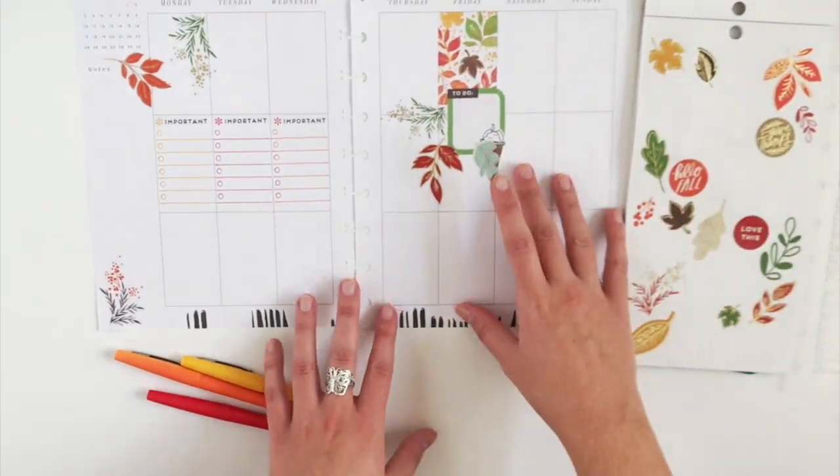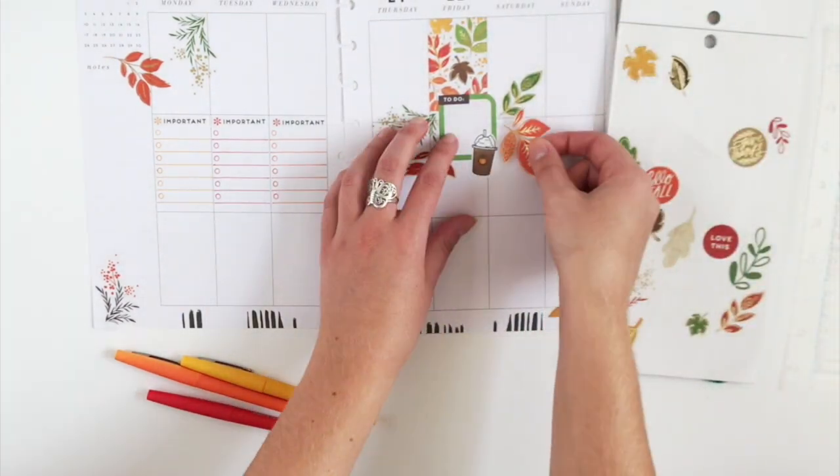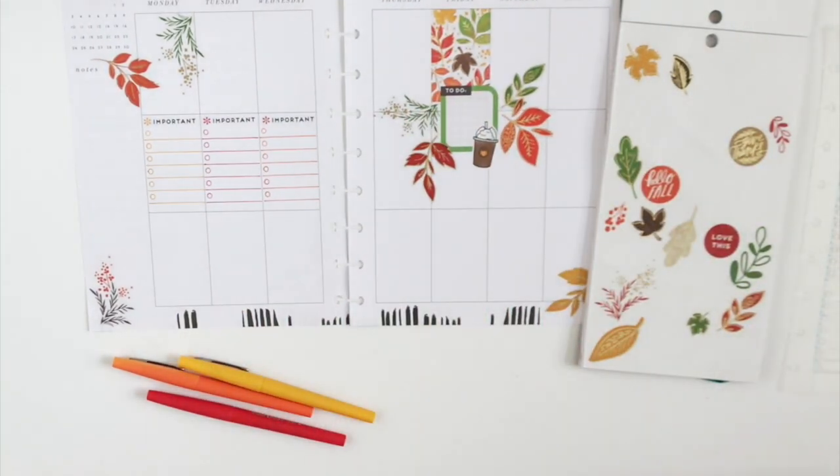I'm going to continue placing leaves around the week, again focusing on mainly Friday. It's going to be kind of the focal point of the week.